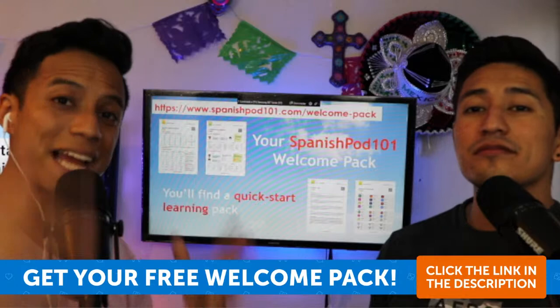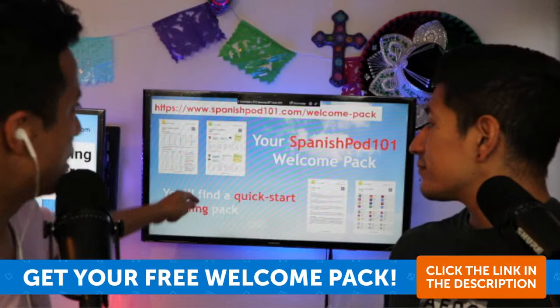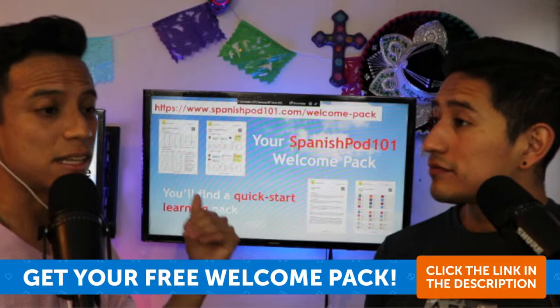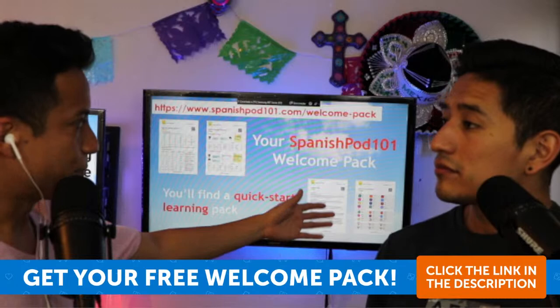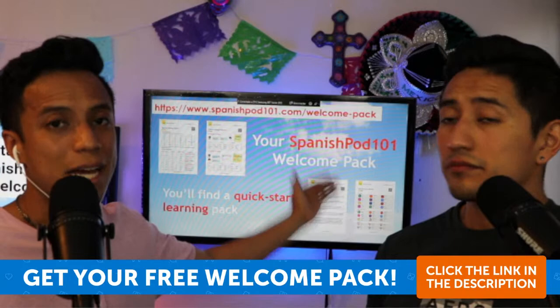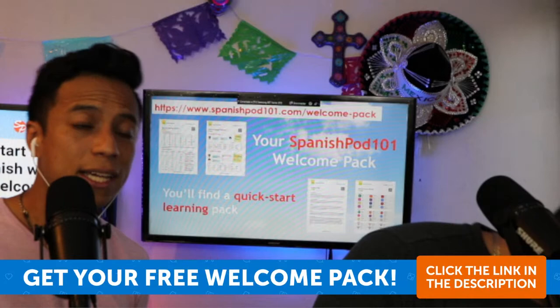Don't forget you can download the welcome pack we've been talking about. One of the PDFs is the writing system. Another is culture tips — phrases that are culturally acceptable and don't sound like direct translations from English. You can also download Spanish core words. We have that PDF for free, so download it now.